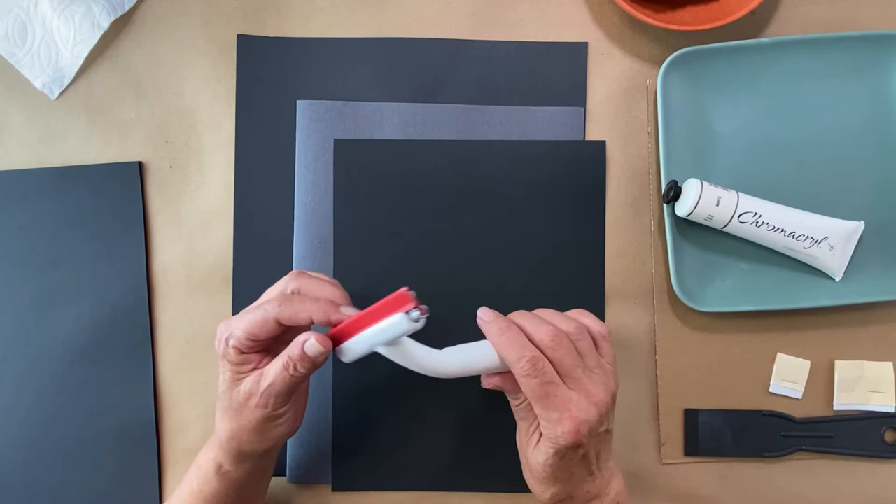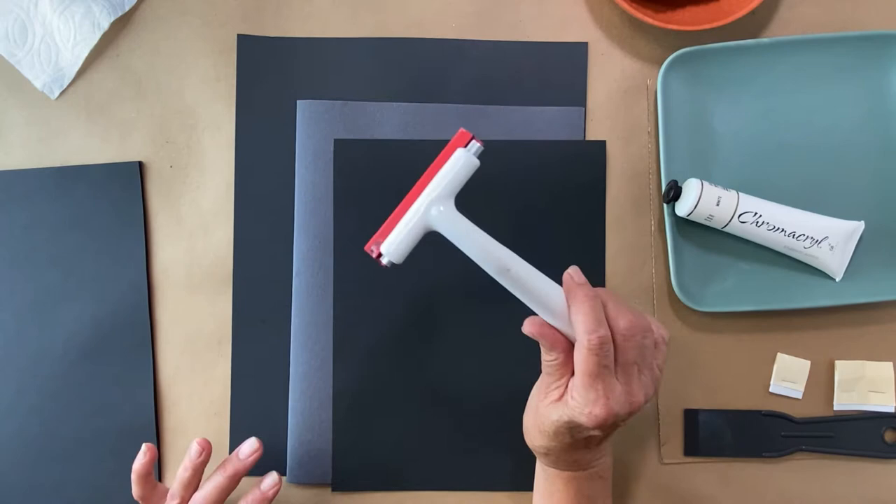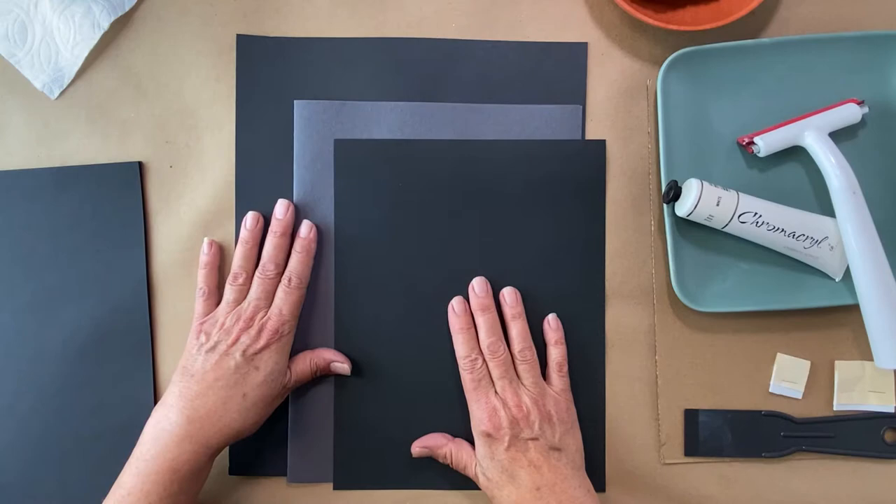These are types of paper that you can use — these are all black paper. See the difference? This is a lower quality, this is more of a tag board, and then this is poster board that I cut. This is what we'll be using today.